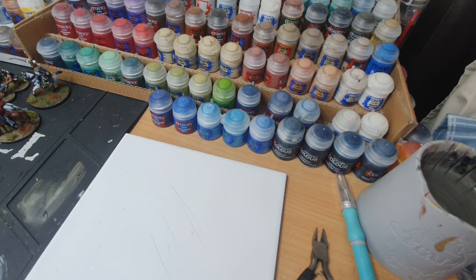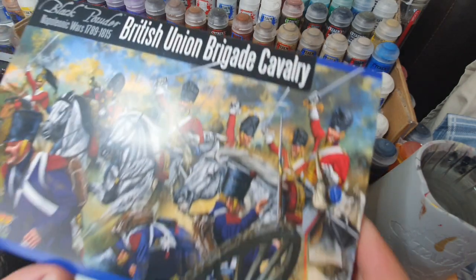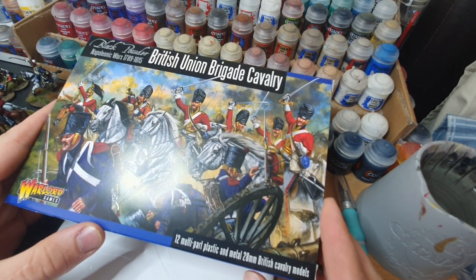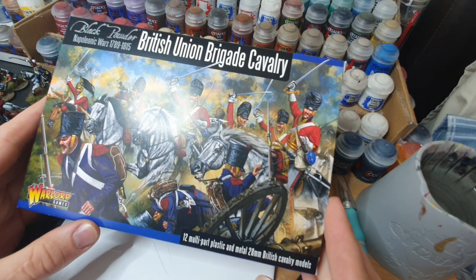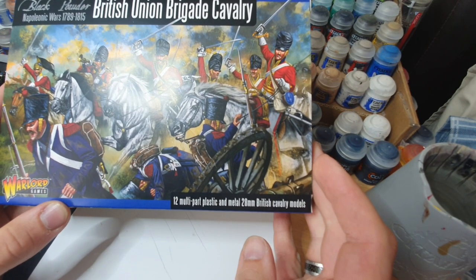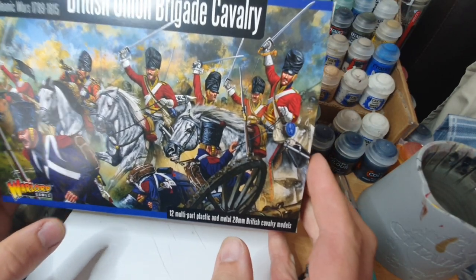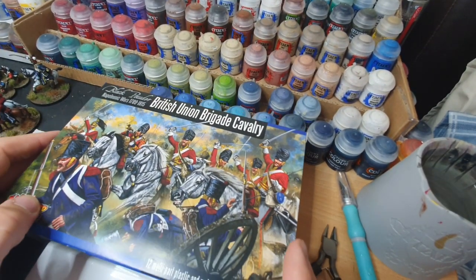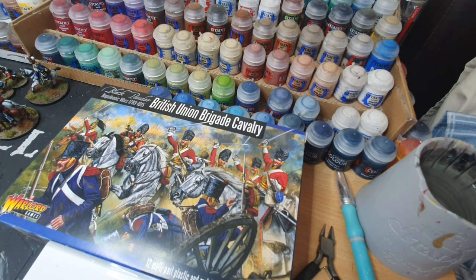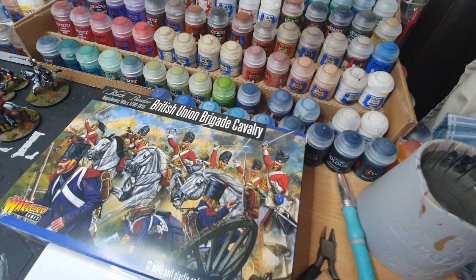Welcome back for episode 2 of our UBR series - the unboxing, building and review of different model kits from various manufacturers. Tonight we're having a look at the British Union Brigade cavalry from Warlord Games. These are Napoleonic miniatures and on the front we have 12 multi-part plastic and metal 28 millimeter British cavalry models. Three boxes have arrived just this week from Warlord as part of our project.